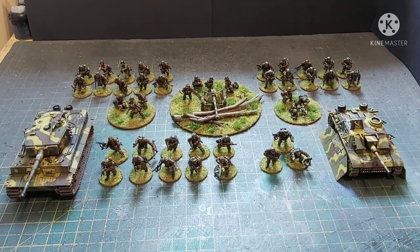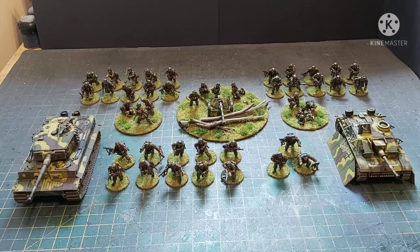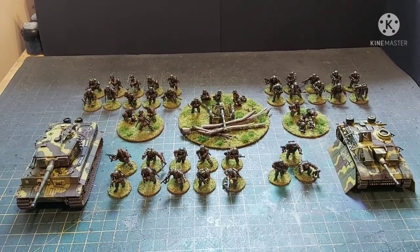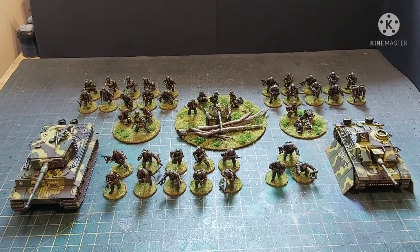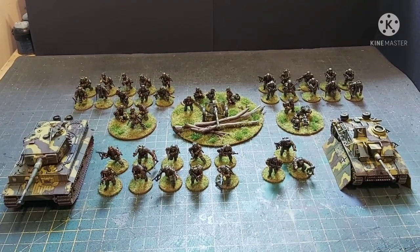Hi guys, James from DBG here and welcome to another video on stuff I have just finished painting. And it is the Warlord Games Waffen-SS Starter Army. It's 1500 points of late war German goodness, mainly because of the cost of the infantry because they're all veteran.